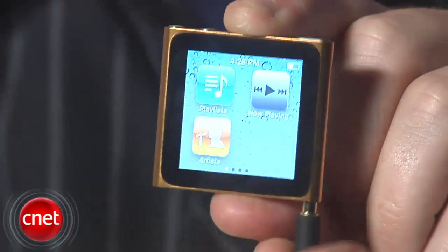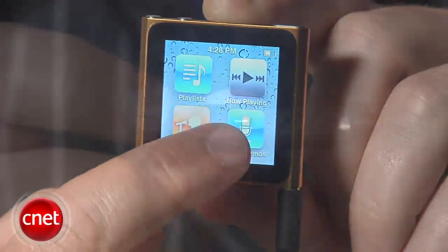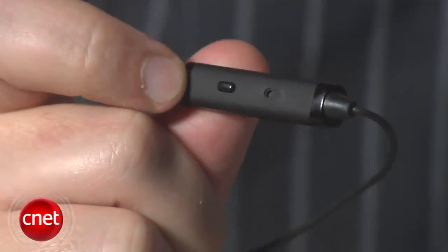Another hidden feature is voice memos, which you'll only see if you plug in a compatible headset with a microphone. The same goes for Apple's voice-over feature, which will announce track information for you if you have a pair of headphones with a compatible remote control.